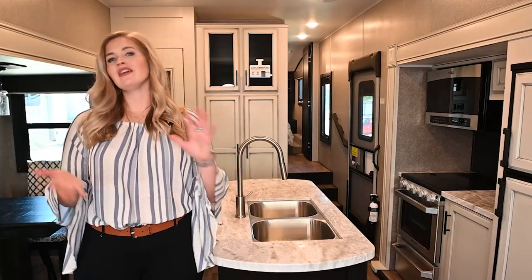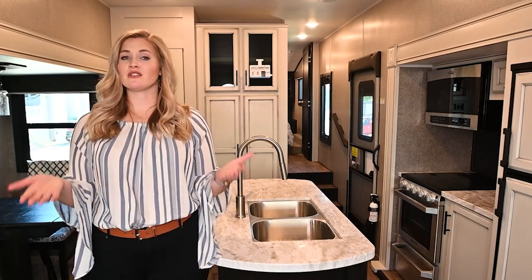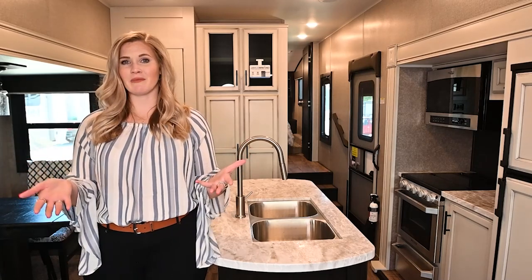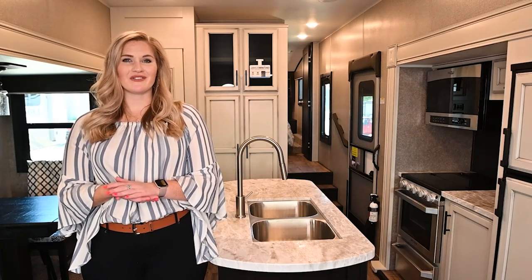Thanks for watching our video. If you have any questions, be sure to drop a comment below. Or if you have any suggestions on content you'd like to see, we'd love to hear about that. Go ahead and give us a like and subscribe to our channel. Thanks again from VOD RV.